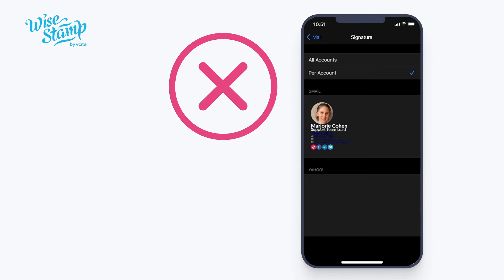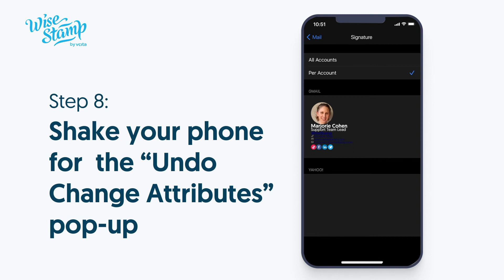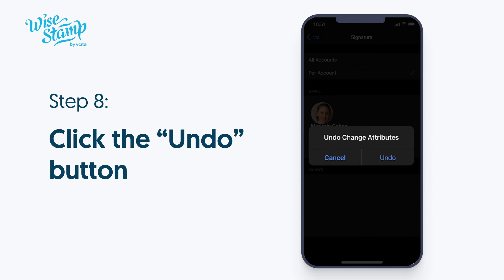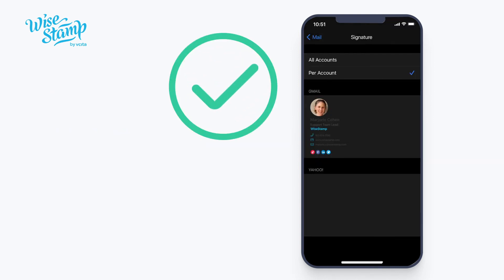As you can see, the signature is not formatted exactly as it was on the Ystamp website. To correct that, shake your phone and you'll see a pop-up that says Undo Change Attributes. Click the Undo button and the formatting should return to normal as it looks on the preview on the website.